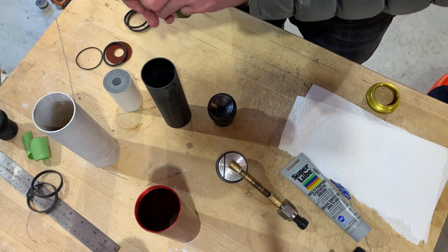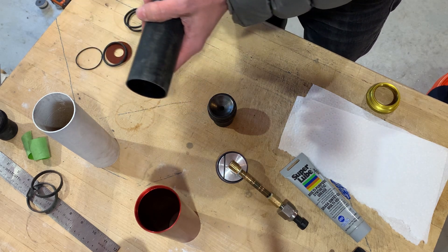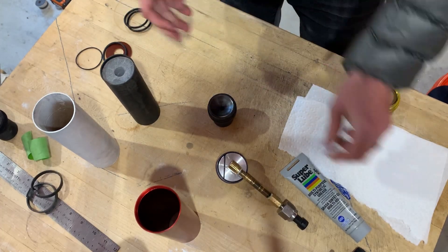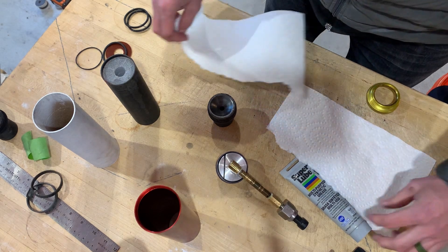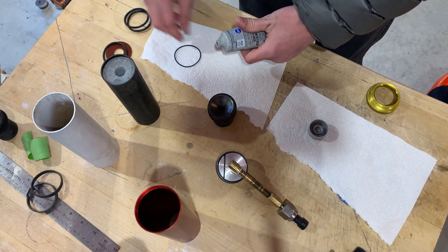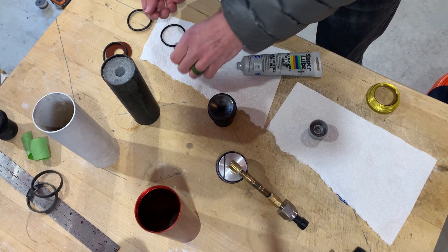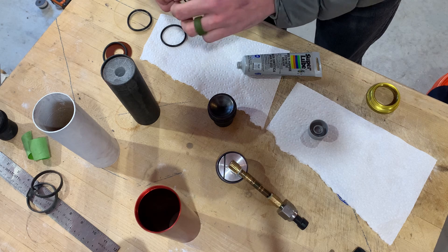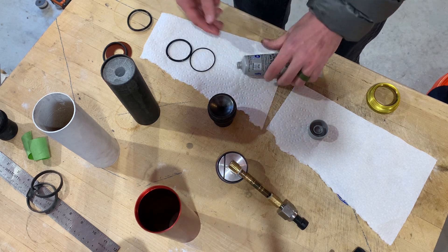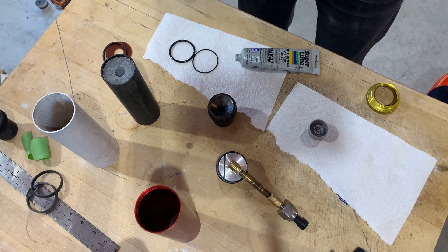I bevel the top of my grains, so we're just going to put all the beveled tops facing up. Then we're going to grease all our O-rings. I think I have two new O-rings and two used ones — I inspect them, though do that at your own risk. I'll take one of the used ones and that'll be my extra nozzle O-ring.